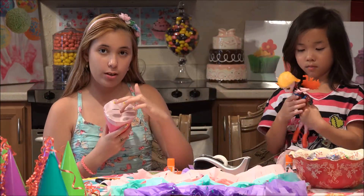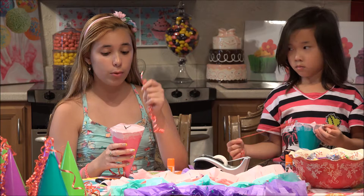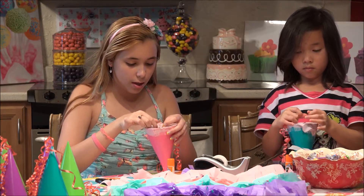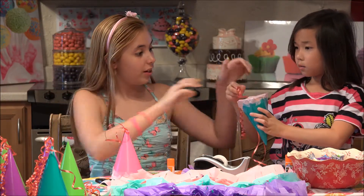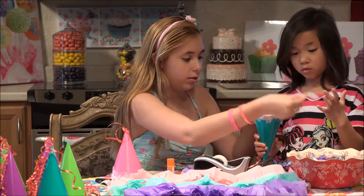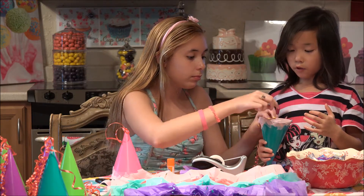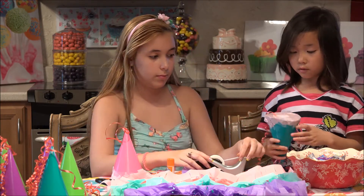We put the tissue paper that we put a little X in for the candy to fall out. Now we are going to be taking an end of our ribbon and a piece of tape. We're doing yours now so the candy won't fall out. If you don't do this and your candy falls out, you don't have any pinata and you have to start over again.